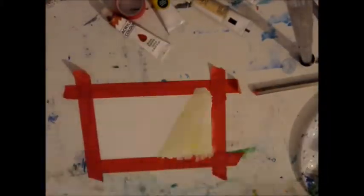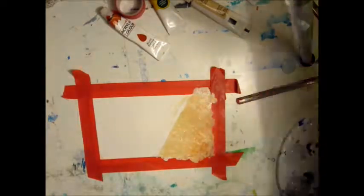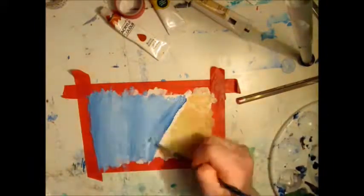Hey guys, welcome back to Painting Everyday for a month. This is day 11. Today I wanted to do something very simple, so I decided to paint a beach.